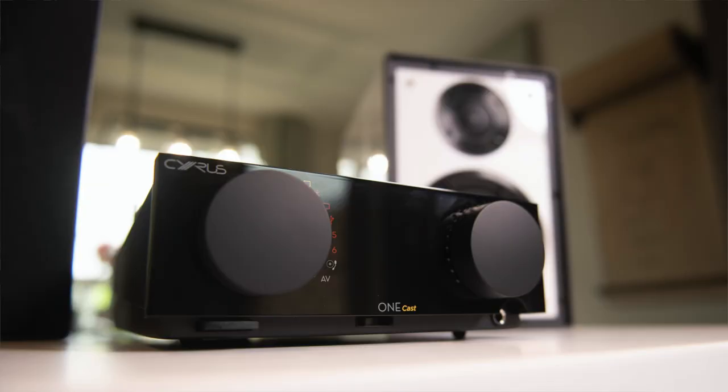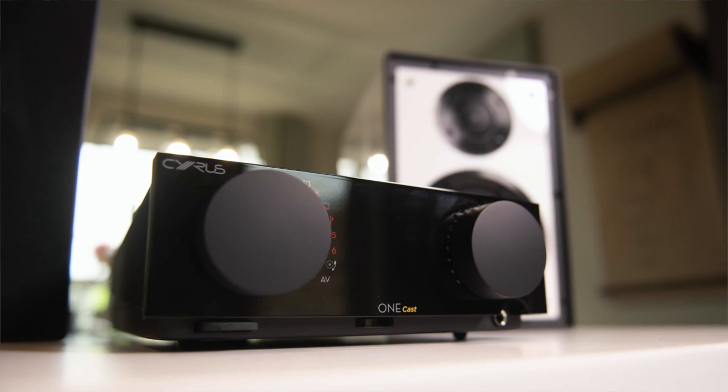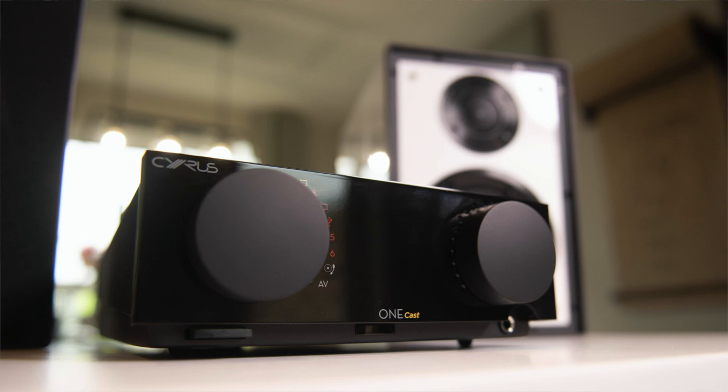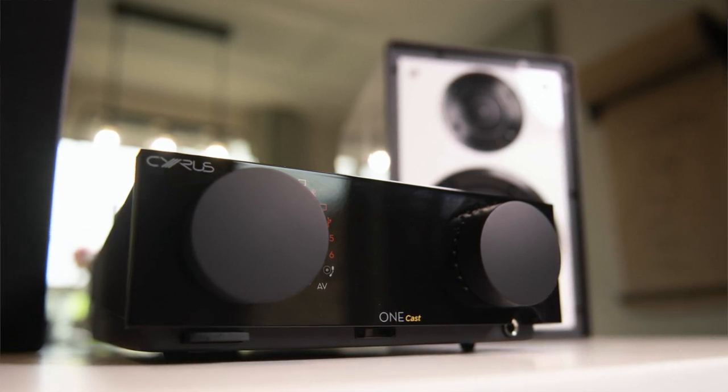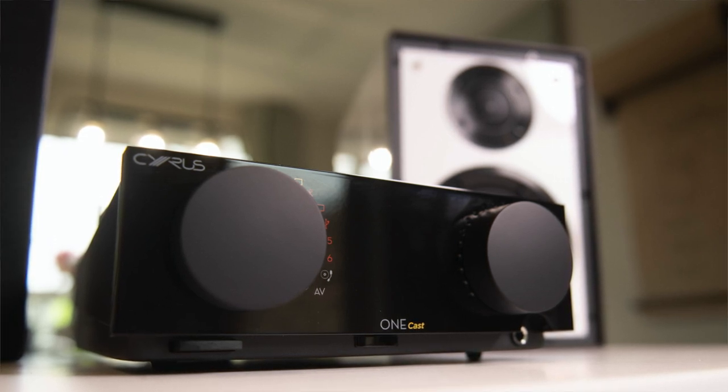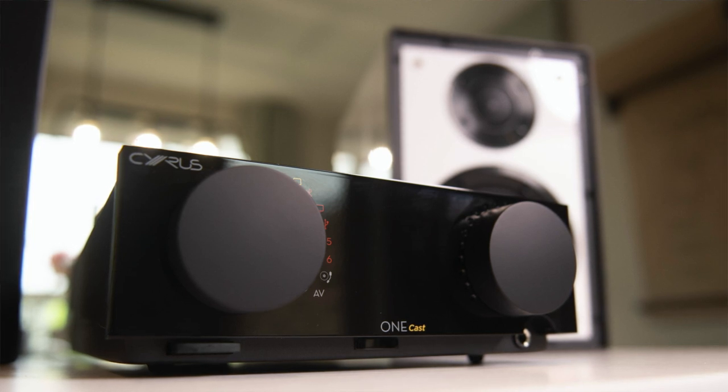I then tested Bluetooth, using my phone to send a live Paul McCartney recording to the OneCast. The pairing was very quick — no issues there and no issues in terms of sound quality. The OneCast's interpretation of the Bluetooth stream was very mature and very confident, certainly up there with what I'd expect from £1,000 worth of equipment. Lossy files pushed over Bluetooth are normally a recipe for disaster, but here McCartney's vocal sounded relaxed and assured, with none of the unstable fractious delivery normally heard over Bluetooth. Bass was strong and full, the soundstage was evenly populated, mids were smooth and open. I found Bluetooth actually listenable — a rare treat indeed.